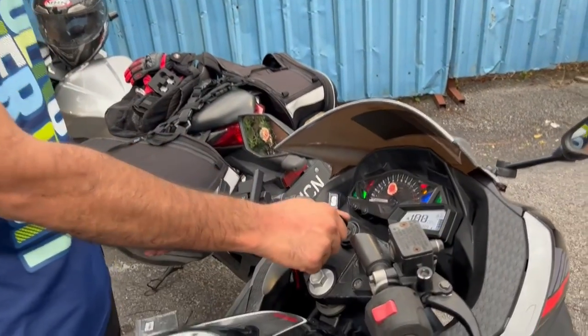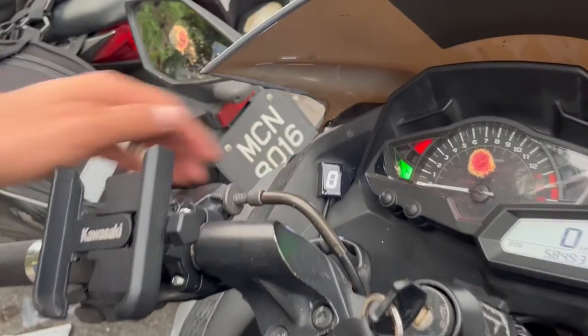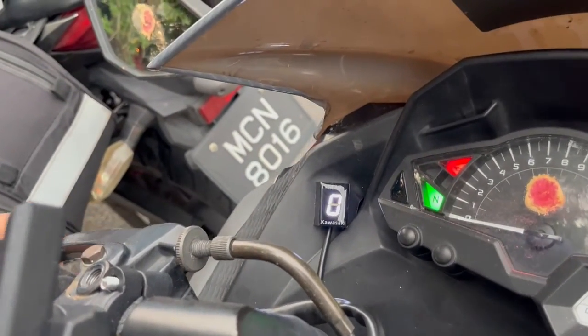It works! So at least it is turning on — shows gear zero. Let's turn this thing on and see.